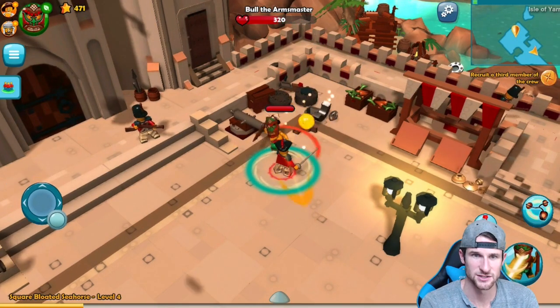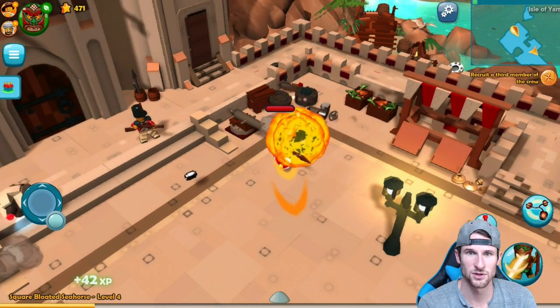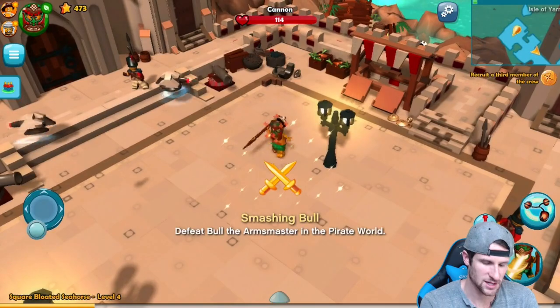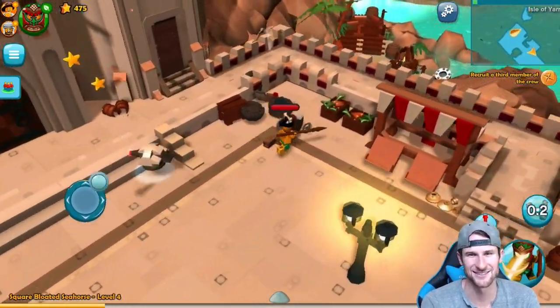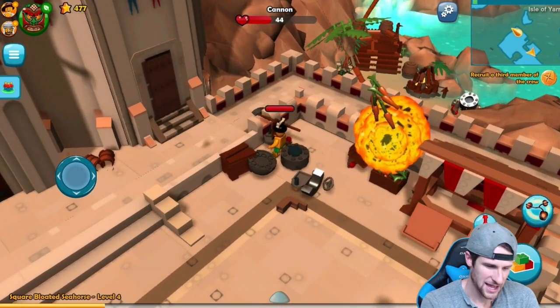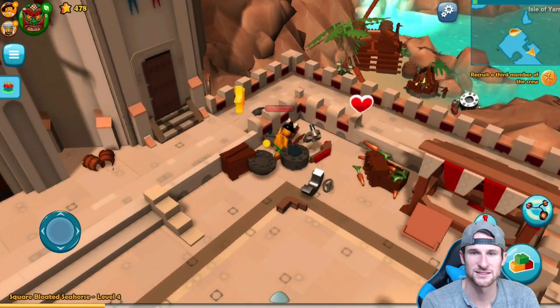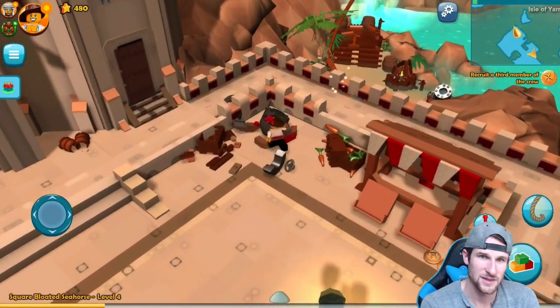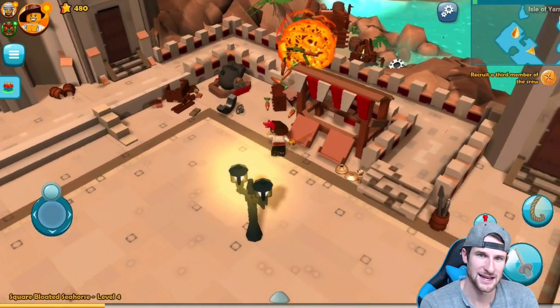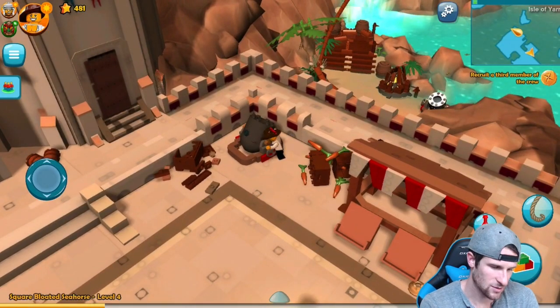Who's this guy? Get out of here, you're not welcome here. That guy has a lot of health compared to some of the other ones — we've got to use our special. I missed, but I stunned the cannon so I guess I really didn't miss too much. We need to put this cannon together right here. Something's shooting me — I'm dying over here. Put that cannon together, we've got to get out of here. Whoa, why did I switch characters? I didn't mean to do that.